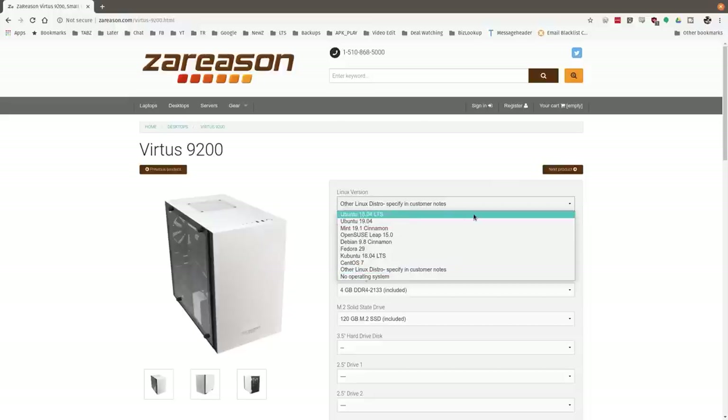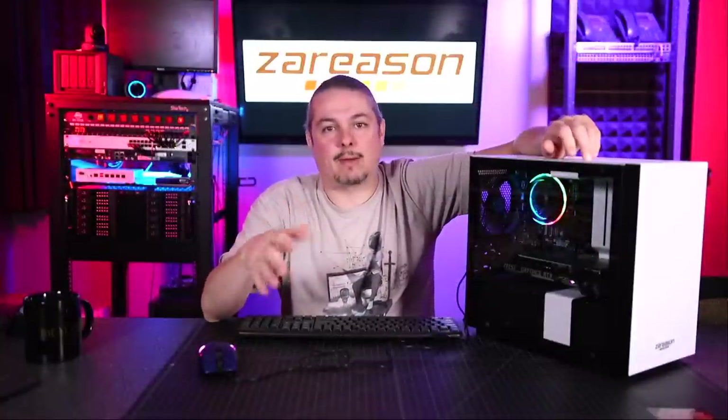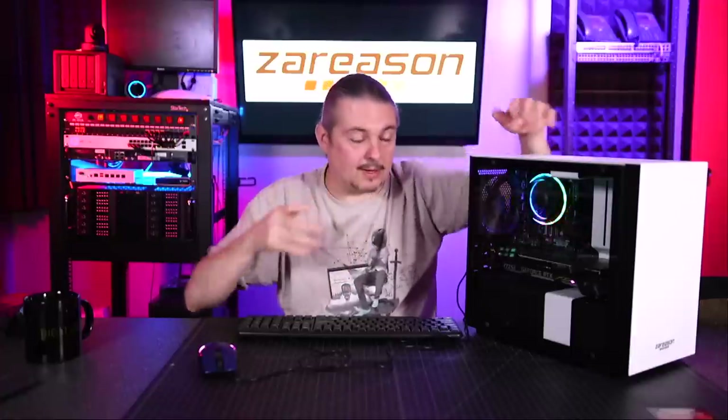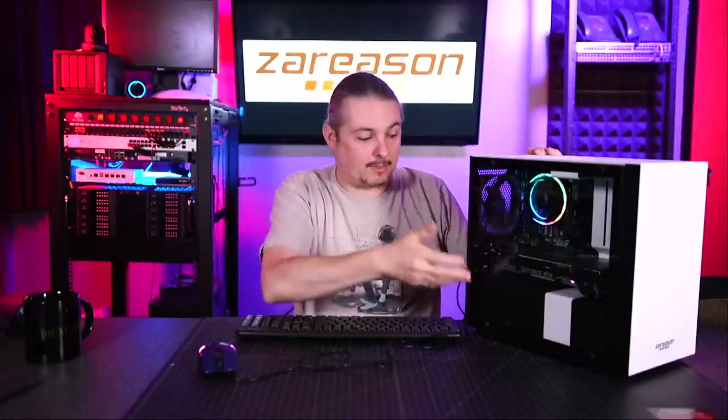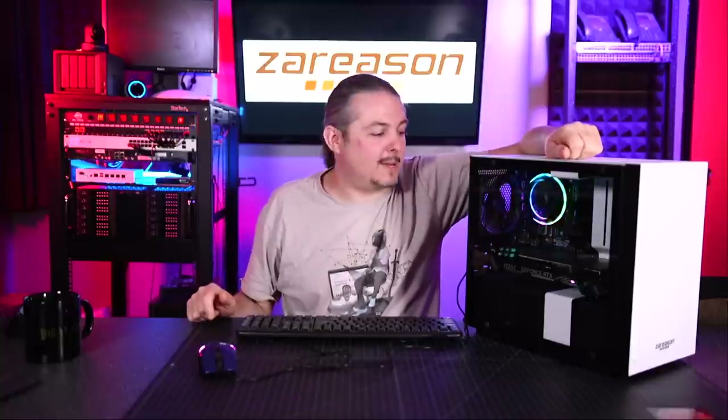It's not just one or two distro choices — that's a cool thing about ZaReason. They have a list of distros they can preload, so for people that want to get into Linux but don't want to spend time sorting out compatibility issues with hardware or figuring out what combination of parts work well, ZaReason takes care of that for you.